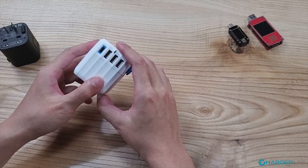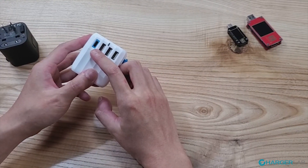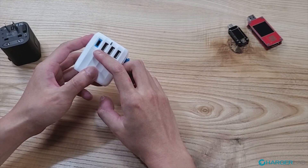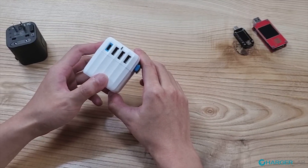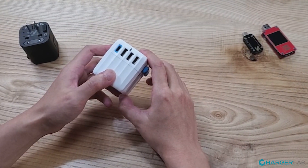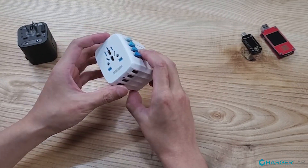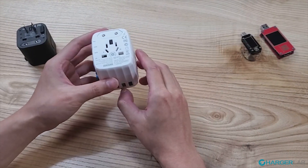Second, the USB Type-C port of the Passport Go is no ordinary USB-C port. It supports USB PD fast charging with up to 20V, 1.5A — 30W of charging power. So you can charge your laptop, which no other competitors do. But how does Zandua fit a 30W charger inside such a limited space?